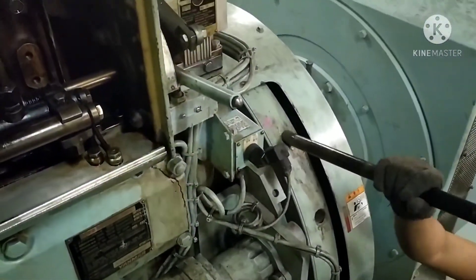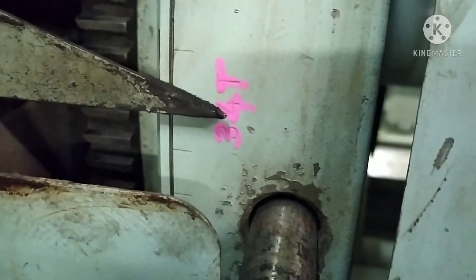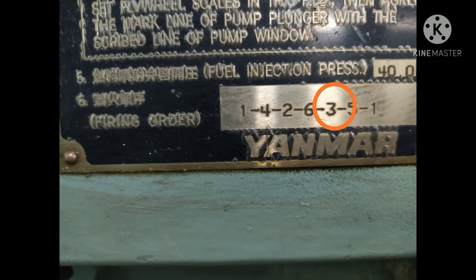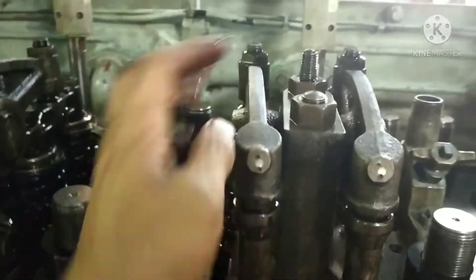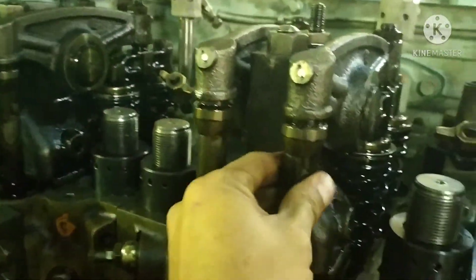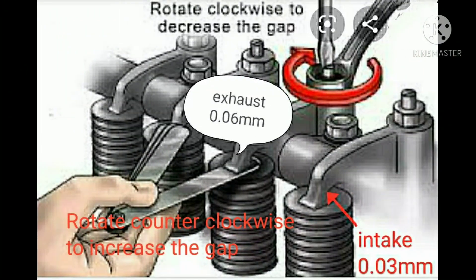Turn the flywheel to number three and number four. Cylinder number three is now on top dead center — the push rods of cylinder number three are free to move, while cylinder number four is not moving. Check the clearance and adjust if needed.